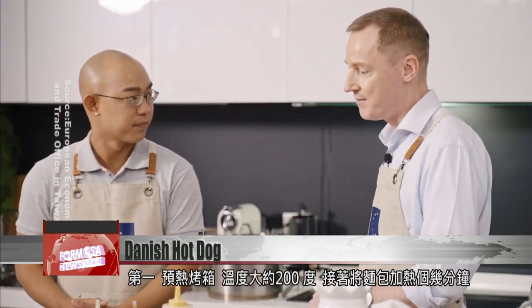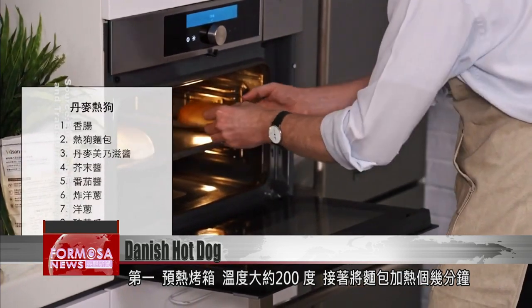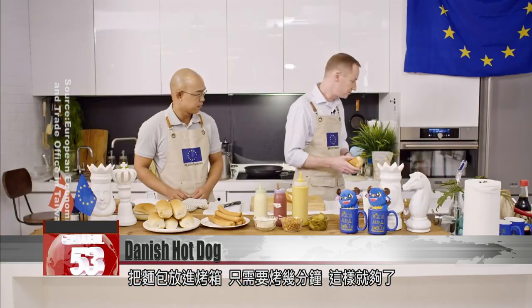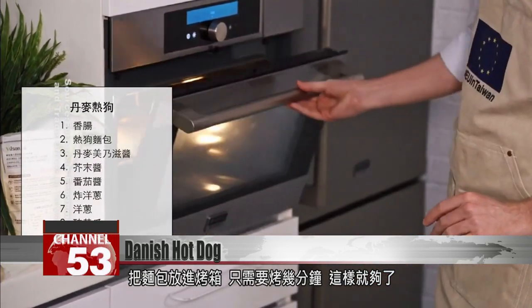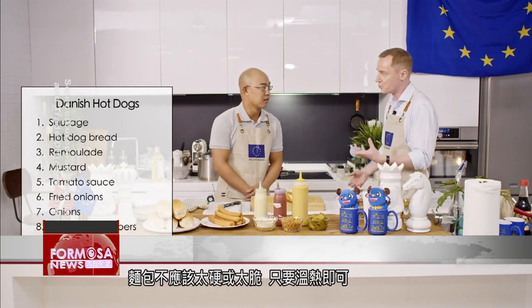We would need to heat up the oven. First step is to preheat the oven and heat up the bread for a couple of minutes at around 200 degrees. So we'll take our bread and put it in the oven. It's just going to have a few minutes in here. It should not be hot or crunchy — that's not the idea — but just warm.